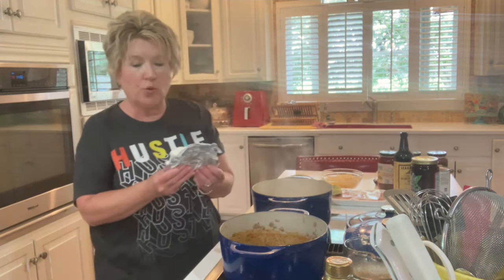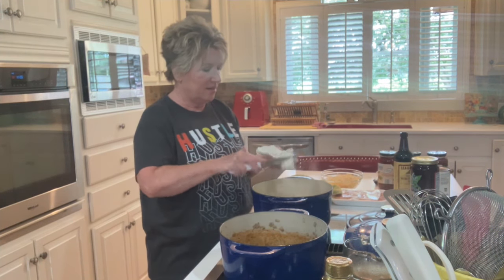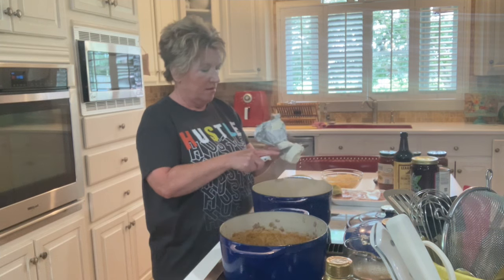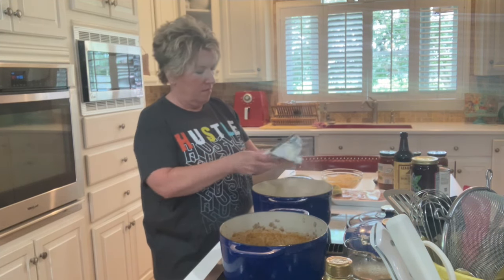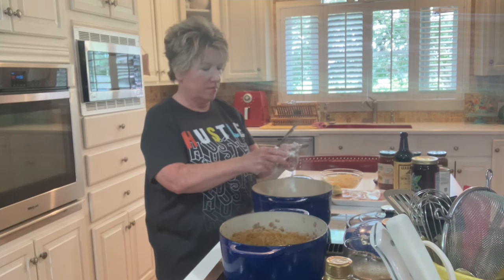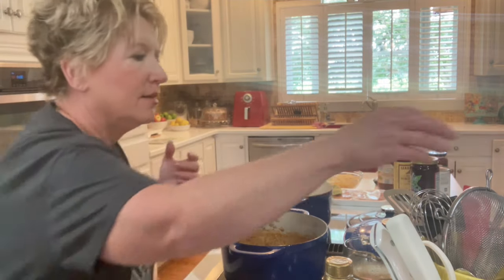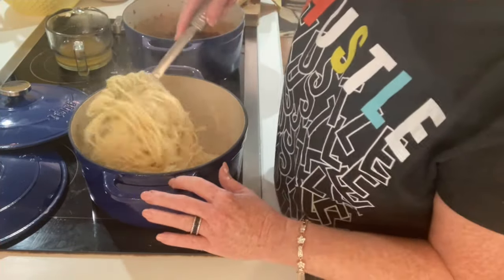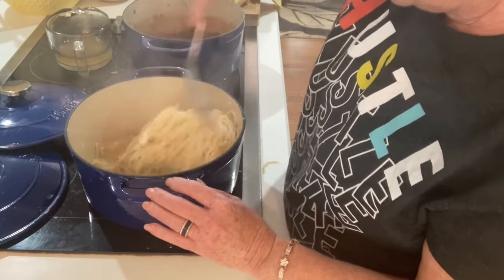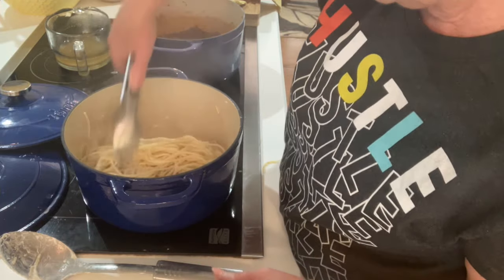I'm going to turn off that burner and go ahead and add in my cream cheese. I'm just going to dice it up and put it right in the pasta. This is going very quickly — even recording this seems to be going really fast. My cream cheese is going all over — the pot is warm and it's spreading right over the noodles.